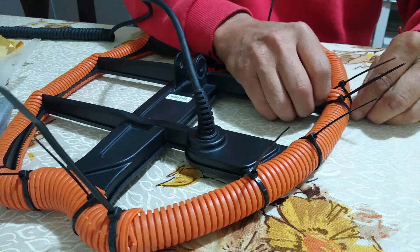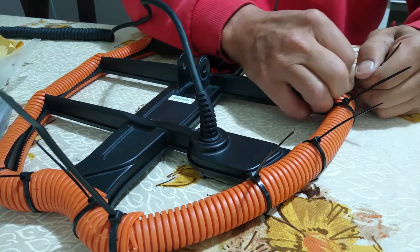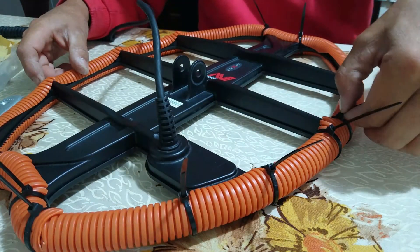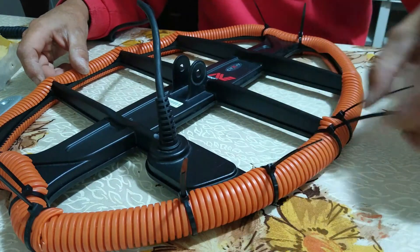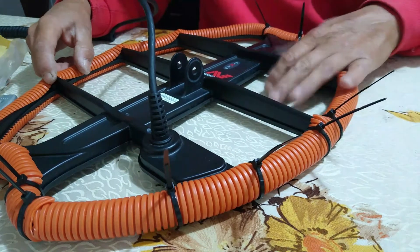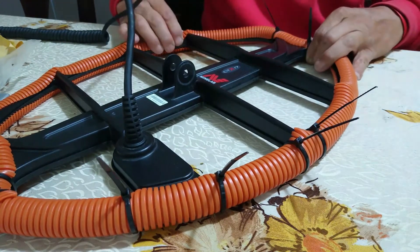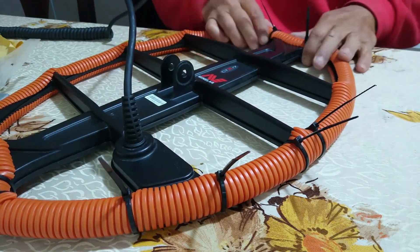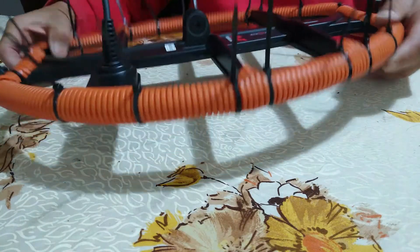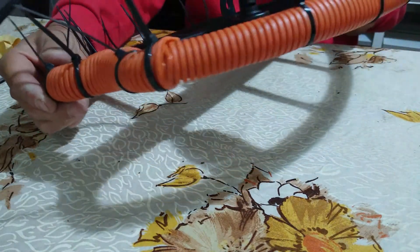Ahora termino de hacer esto y les muestro cómo quedó, después de poner todos los precintos que me faltan. Termino apretando bien cada una de ellas, corto el exceso de los plastiquitos de los precintos, y ya quedaría nuestra bobina completamente protegida de futuros golpes que podemos darle sin querer. Una vez terminado, así quedaría, con todos los precintos bien apretaditos.